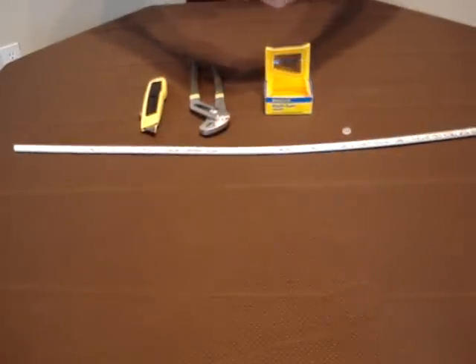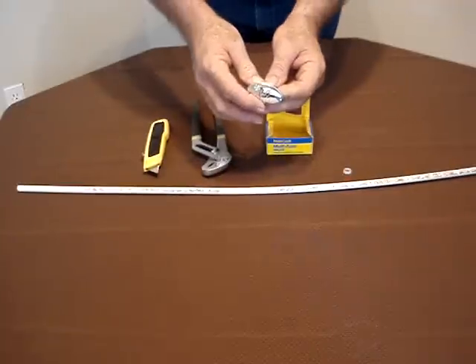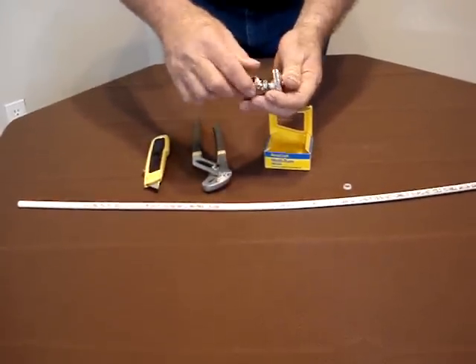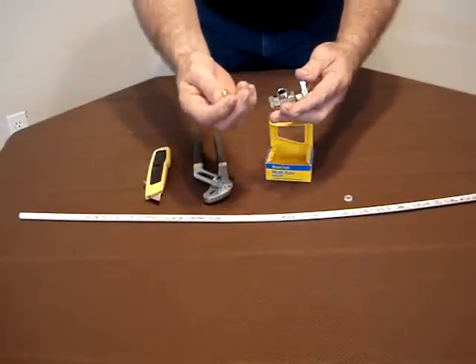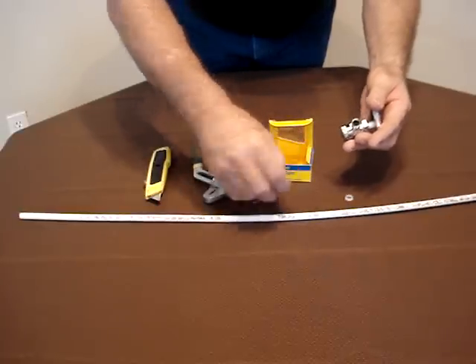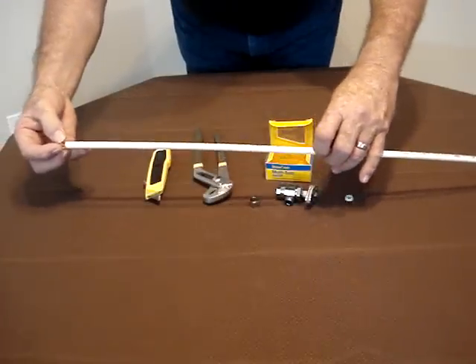This is the BrassCraft multi-turn valve. We're separating the riser nut. And the compression sleeve, as you can see, is 3/8 inch brass. That's what comes from the factory.